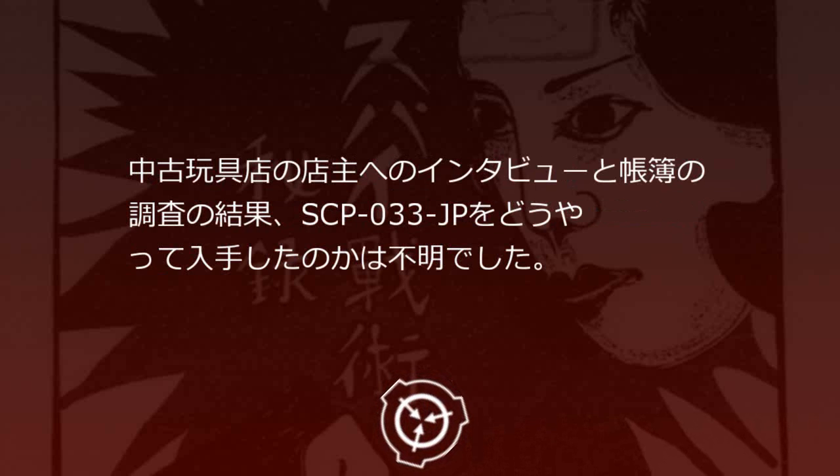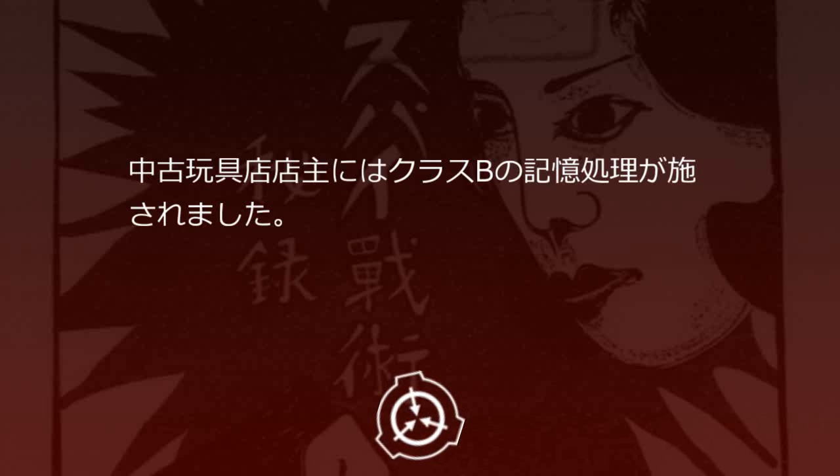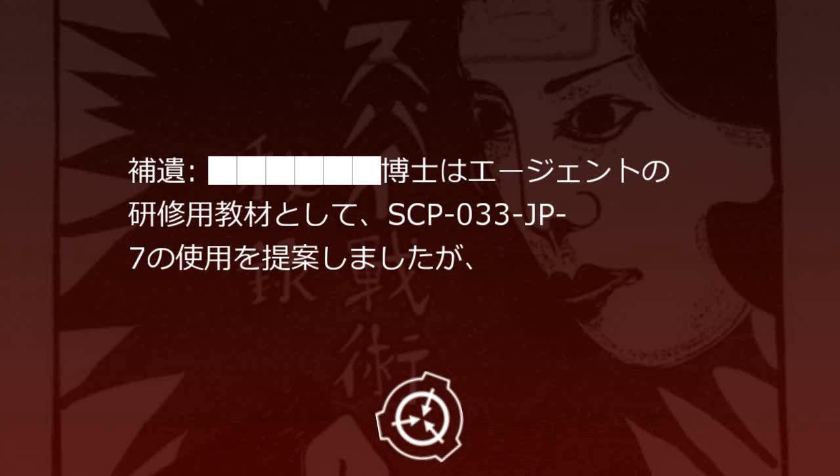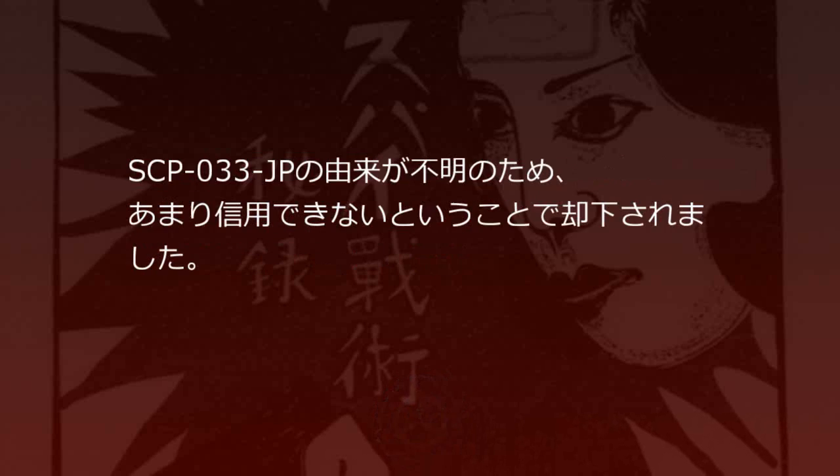SCP-33JPは、県郊外にある個人経営の中古模型茶店で発見されました。休暇中だったエージェントが中古模型茶店を訪れた際に、パッケージの爆風の陰影を「ワンダーテイメント」という文字に見間違え、発見に至りました。中古模型茶店の店主へのインタビューと帳簿の調査の結果、SCP-33JPをどうやって入手したのかは不明でした。中古模型茶店店主にはクラスBの記憶処理が施されました。博士はエージェントの研修用教材として、SCP-33JP-7の使用を提案しましたが、SCP-33JPの由来が不明のため、あまり信用できないということで却下されました。